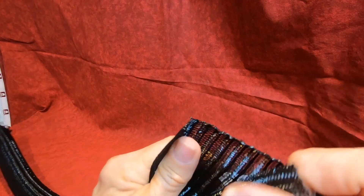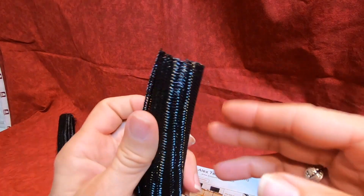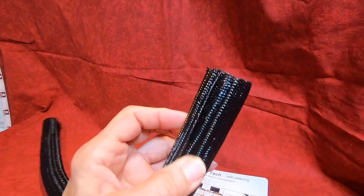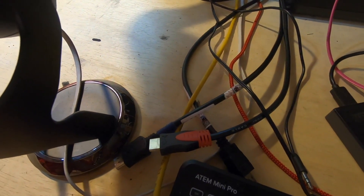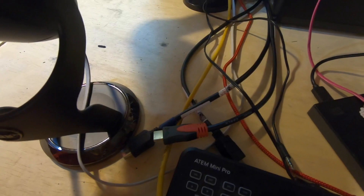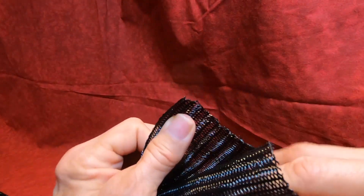Sometimes the simplest solutions are the best ones. I was having a lot of trouble with clutter from my cables on my desk. As you can see, this is just one spot and I had several like this before I got this wonderful Alex Tech split sleeving.